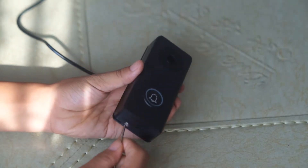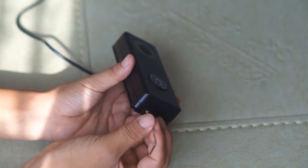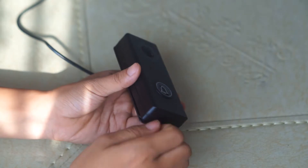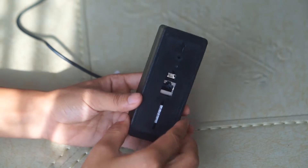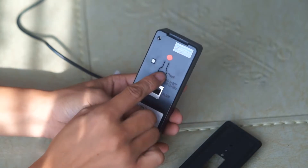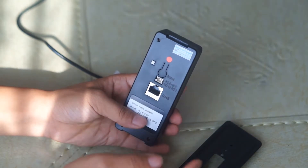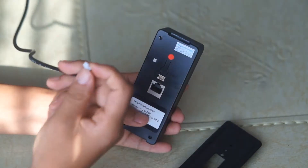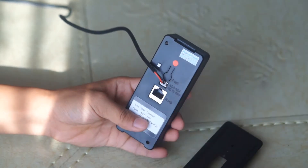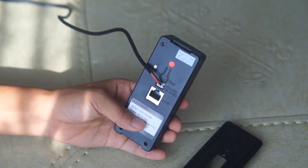First we need to remove the bracket. We can see here is the tamper switch, the reset button, the DC jack input, and the Ethernet port. The first step is to connect the power supply, and then we just need to wait several seconds to let it boot up.